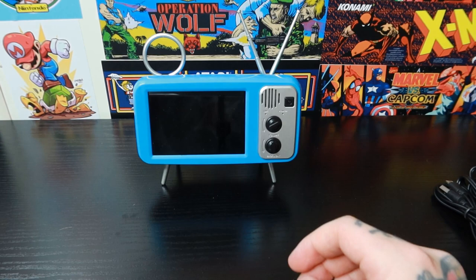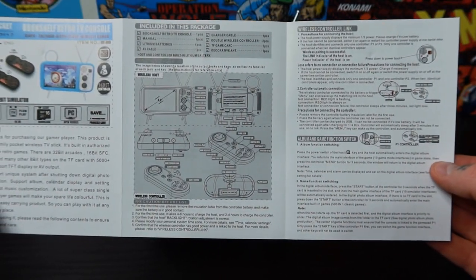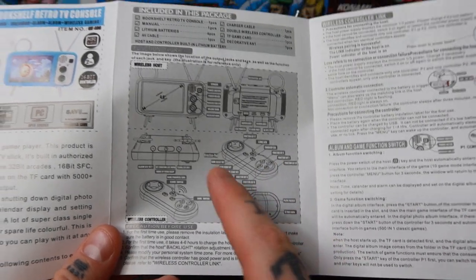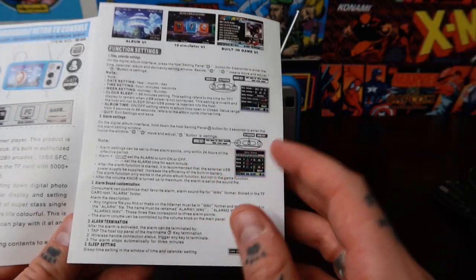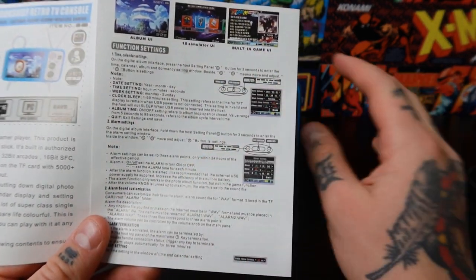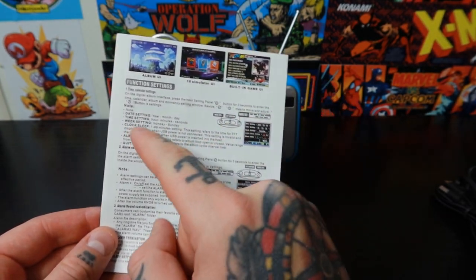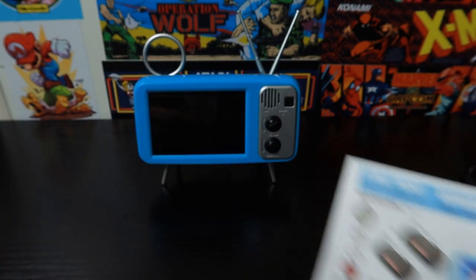We also have a manual here, which I want to take a look at because for products like this, you can tell a lot from the manual. There's a whole lot of information on here — the diagrams are pretty in depth. They show you all the different functions for all the keys on the controllers as well as the console itself. It looks like alarm settings, date settings, time settings — really nicely done. I'm impressed so far.